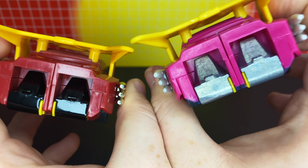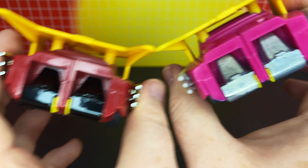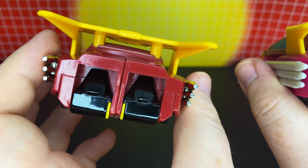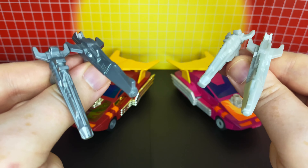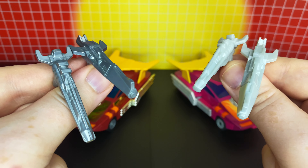Coming back here, you can see the feet. The Walmart reissue's feet are done in unpainted diecast. And these feet on the new one are still diecast, so that is still awesome. Whereas the Walmart version has black painted diecast. I love both of these guys — I think they both look fantastic in their own ways. And this is what their different blasters look like: the Walmart version's blasters are done in dark gray, and these new ones are done in light gray.